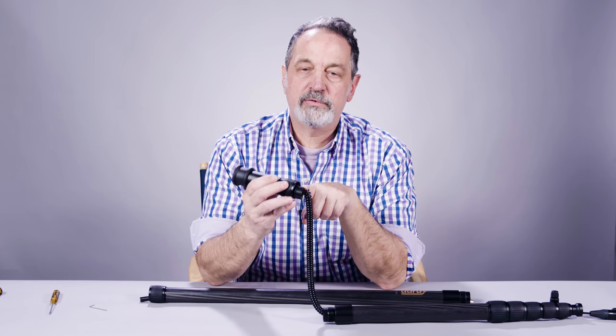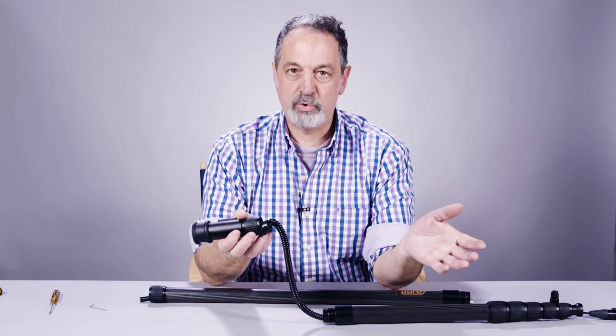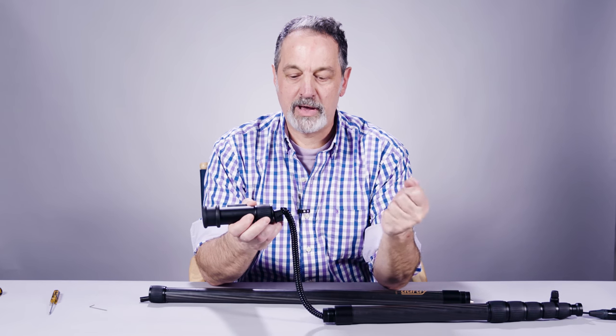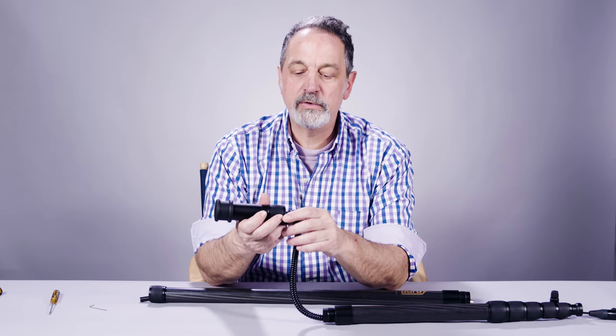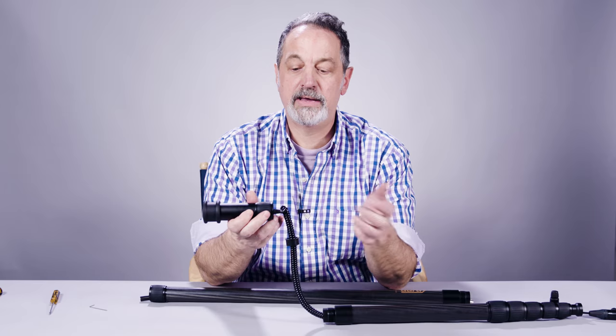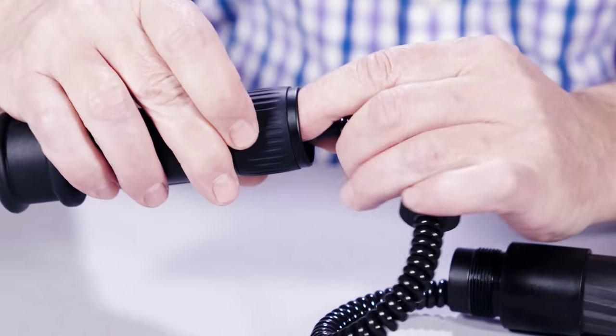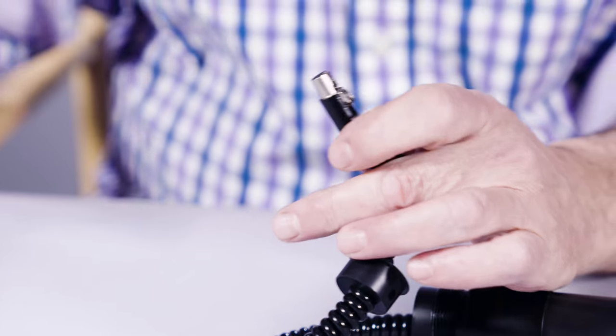Now you have room to work. When you open it up, you're going to see there's a strain relief in there — that's going to hold in the TA3 connector and make sure when you extend your boom pole you don't have any problems with connections popping out. So the first thing you want to do is slide that down the cable a little bit to give yourself some slack. Then disconnect the TA3 connector by reaching your finger in, depressing the tab, and now you're disconnected.